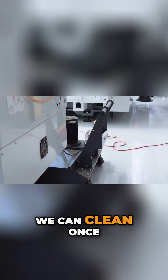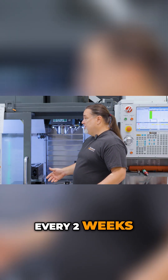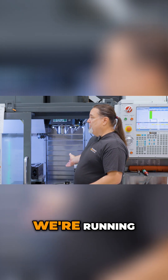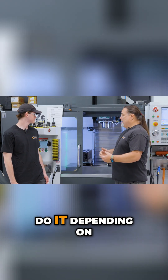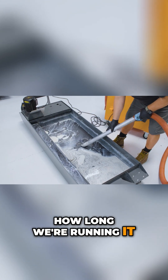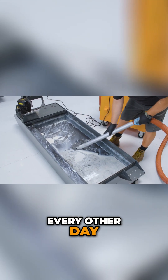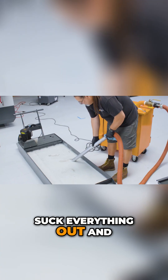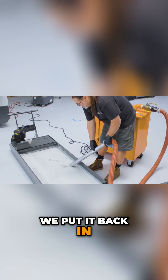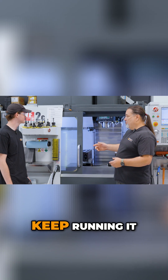So we can clean often — once a week, once every two weeks — depending on what we're running, what kind of material. Cast iron, for example. We typically try to clean the tank every other day, or sometimes every day. So now we can suck everything out, and once we get everything clean, we put it back in, determine that the coolant is still good, and keep running it.